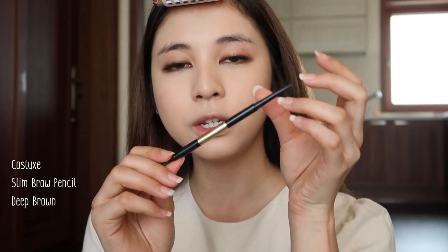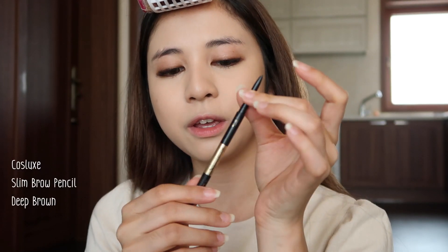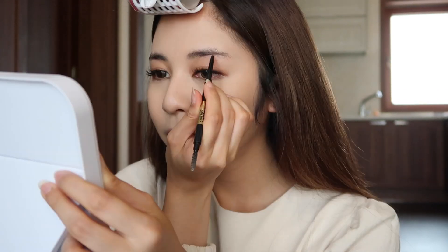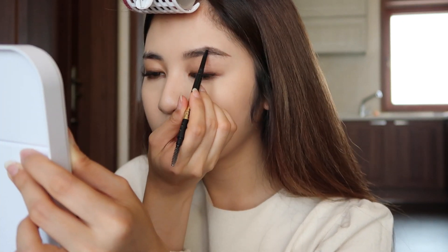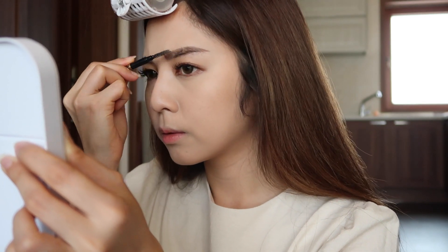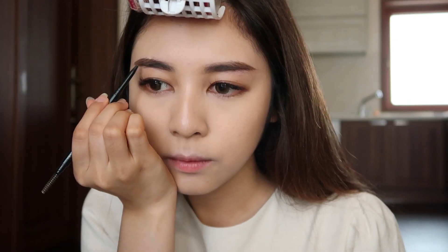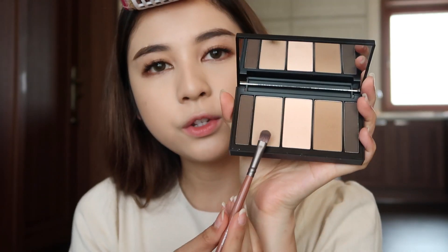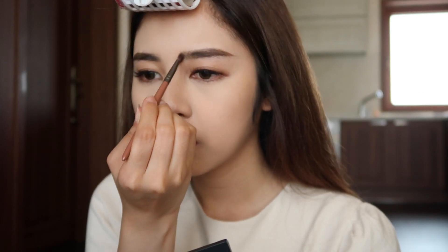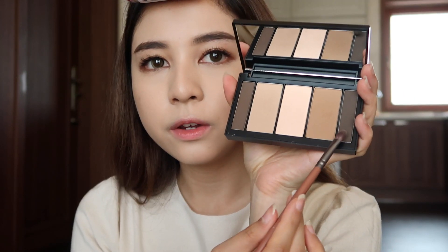For brows, I'm using this pencil — it's another Thai brand called Coslux. Then I'm gonna use this Johnson Mo Artist Contour Palette. I'm gonna use the light color here just to fill everything naturally, and then use the dark color here.